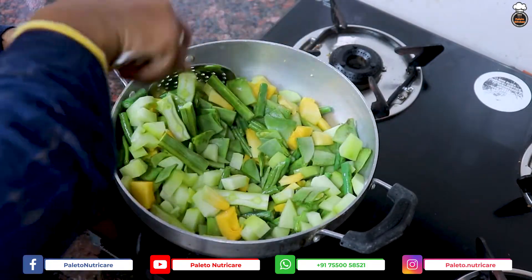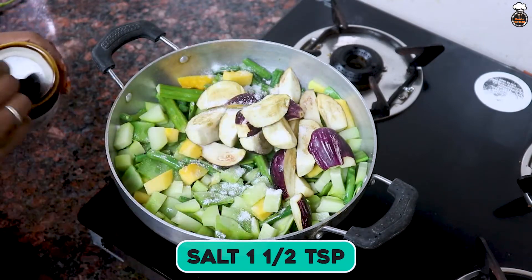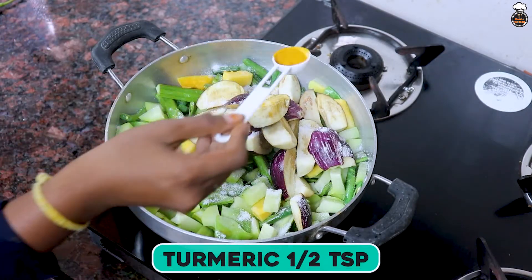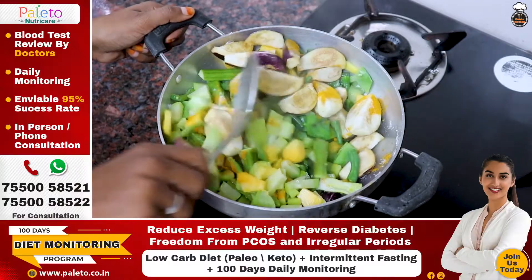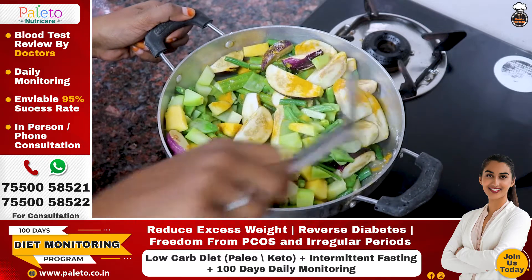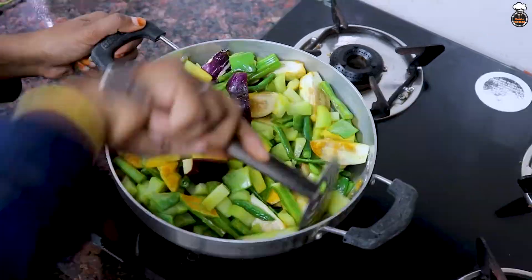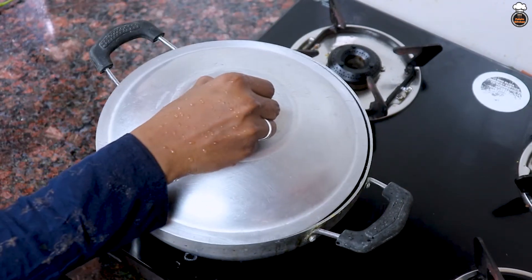You can add in different vegetables that you have. Next, add 1 cup of chopped brinjal and 1.5 teaspoon of salt, 1.5 teaspoon of turmeric powder and mix all the vegetables well together. Add 1 cup of water, close the lid and let it cook well for a few minutes.